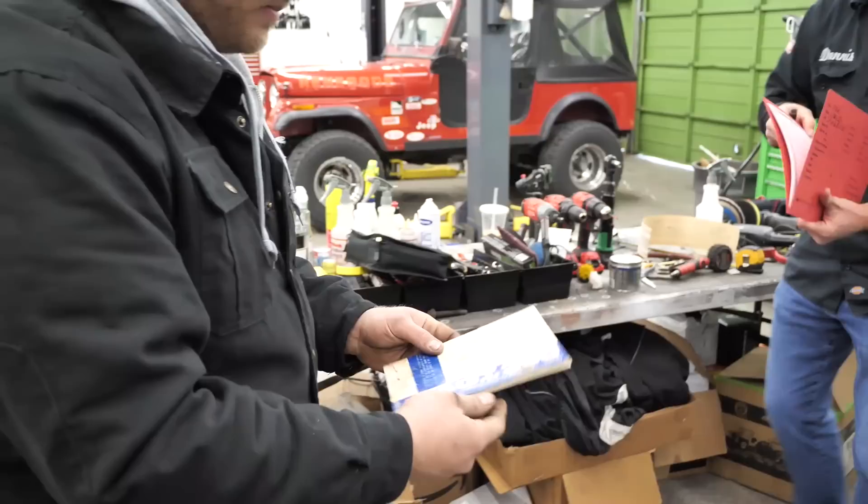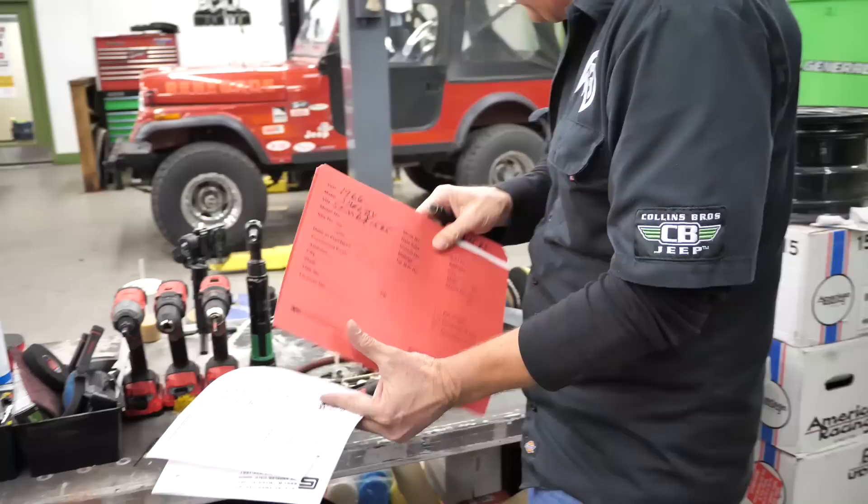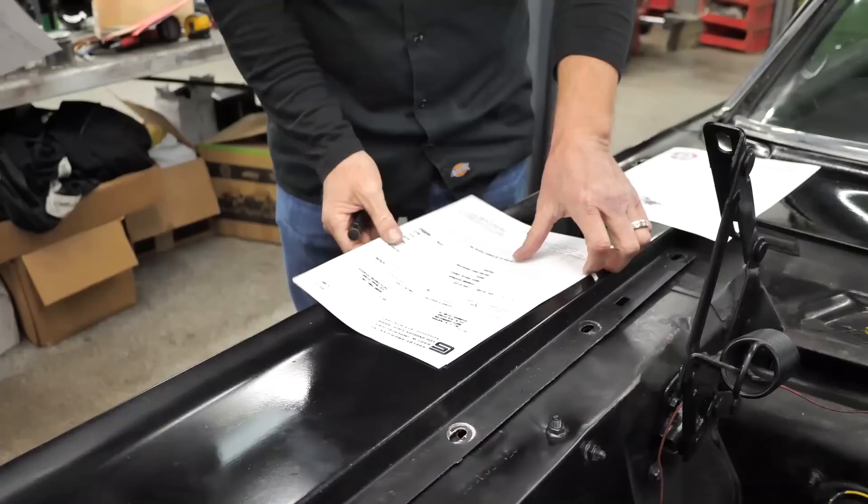Alex found it in the glove box. That is the actual original owner's manual — it was in the glove box when Alex was cleaning out the car. Now we've got warranty records, delivery records, build records, invoices, all that for this car. SAC keeps the records of them, and if you verify that you have a real car, which we did, you can get all these records.